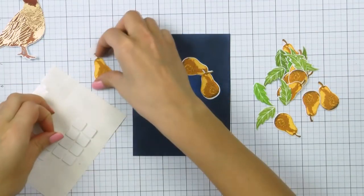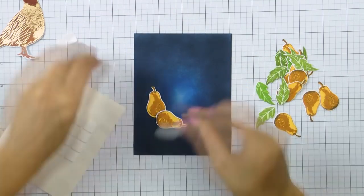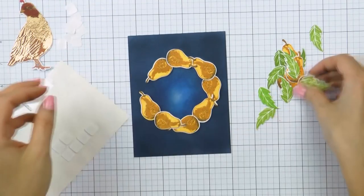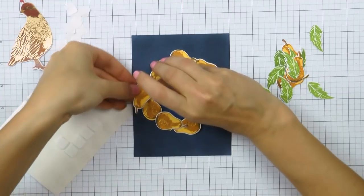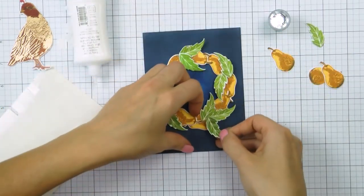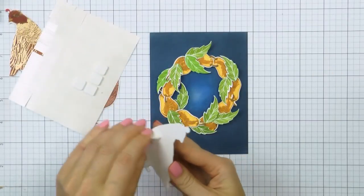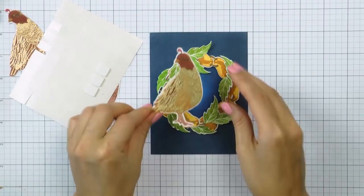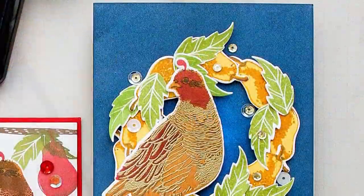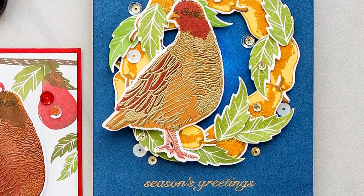Next I used the die cut pears as well as several leaves — I stamped those using images from another Hero Arts stamp set, the Color Layering Dimensional Bird — and formed them into a wreath on my blue ink blended panel. I foam mounted the pears on top to pop them up, then used glue to adhere the leaves, shaping each one with my fingers to make them a bit curved and dimensional. I foam mounted one of my birds on top — the one with a gold embossing powder detail stamped using Pumpkin Pie ink for the base layer. I heat embossed Season's Greetings under the wreath and embellished the card using several sequins from the champagne sequin mix.